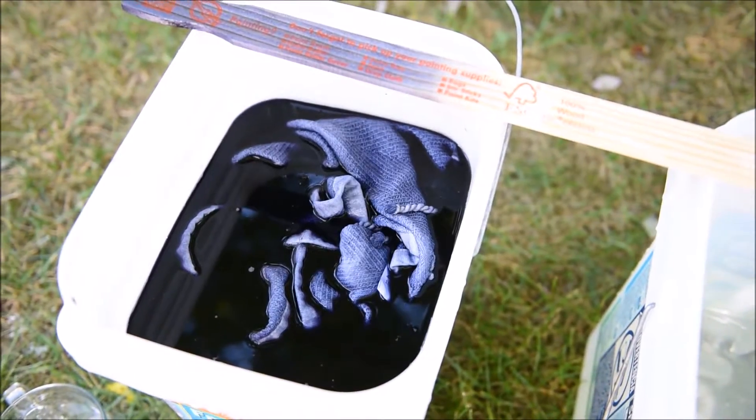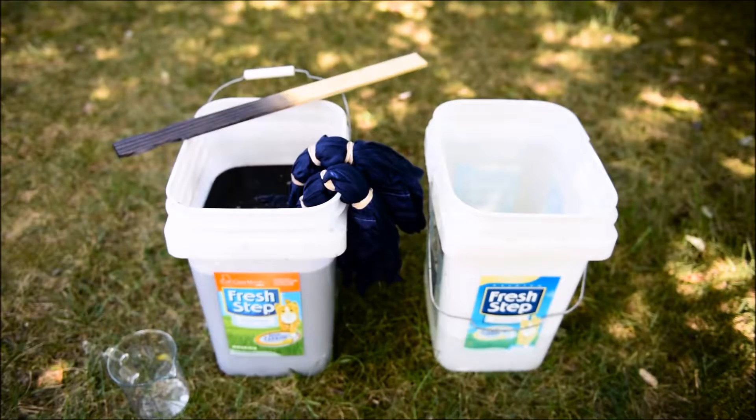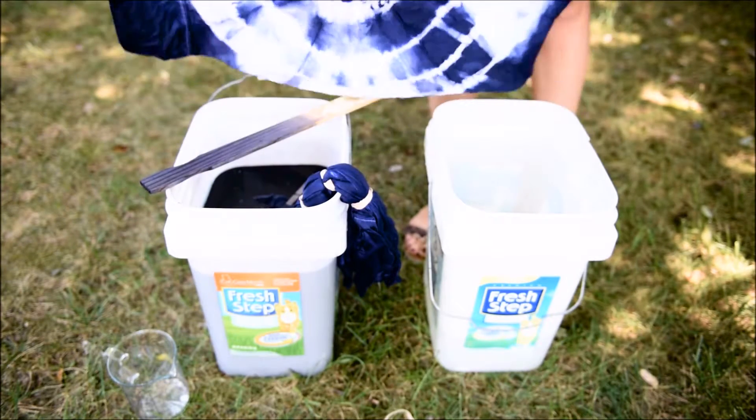The more you soak the darker your fabric will be. Once I reach the desired color I squeeze my fabric and rinse it with clear water. I hung my fabric outdoors to dry.